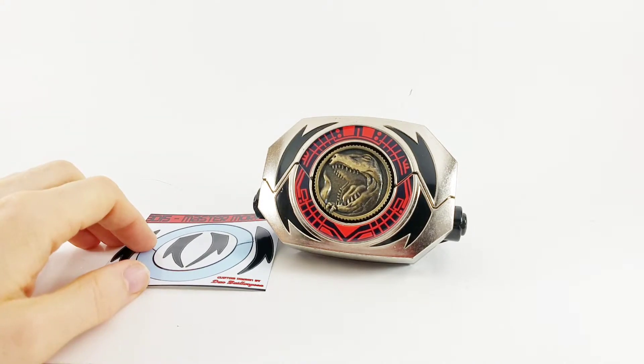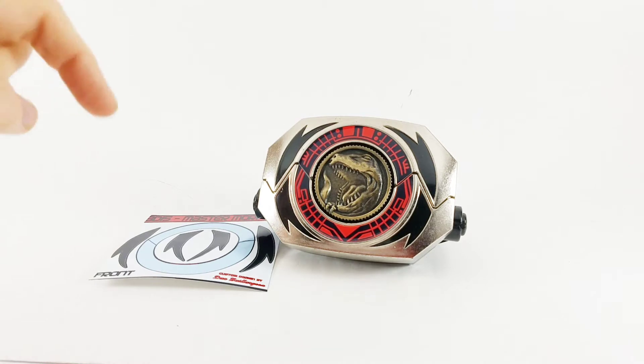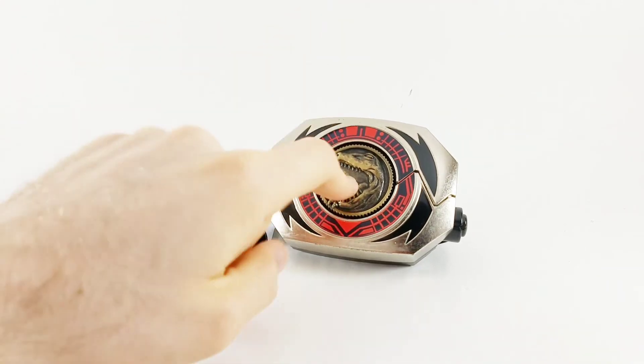So with that, thank you very much for watching. Hit like, share, subscribe. Let me know down in the comments if you've made a Master Morpher. And remember, you're never too old to enjoy the things you love.